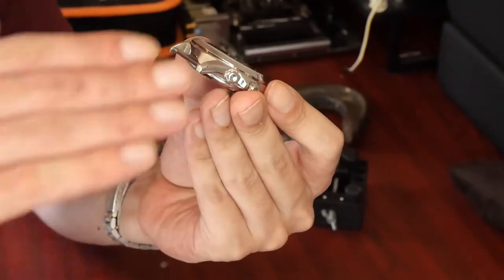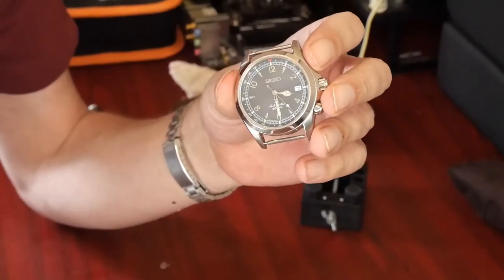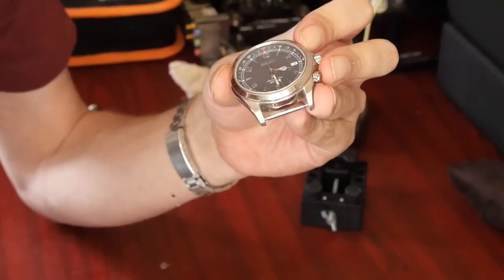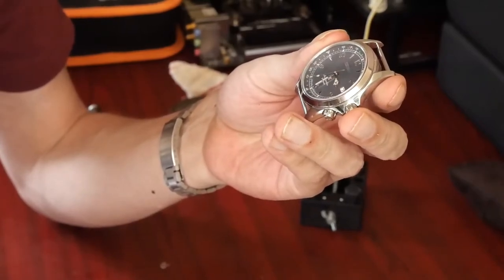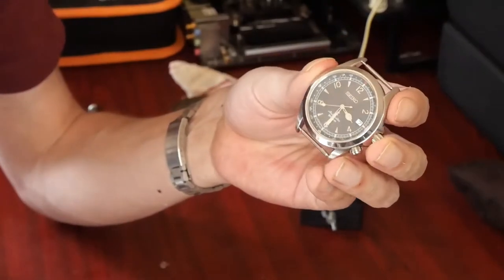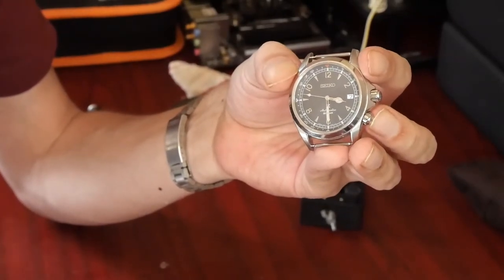People also ask: what if my watch has a bezel, like a dive watch, where you can't just put the crystal flat against something? In that case I would also just take it to a watchmaker — get them to remove the cyclops or get a crystal with no cyclops on it — because if you're removing the bezel yourself you're going to run into possible issues with water resistance down the line, and you just don't want that.